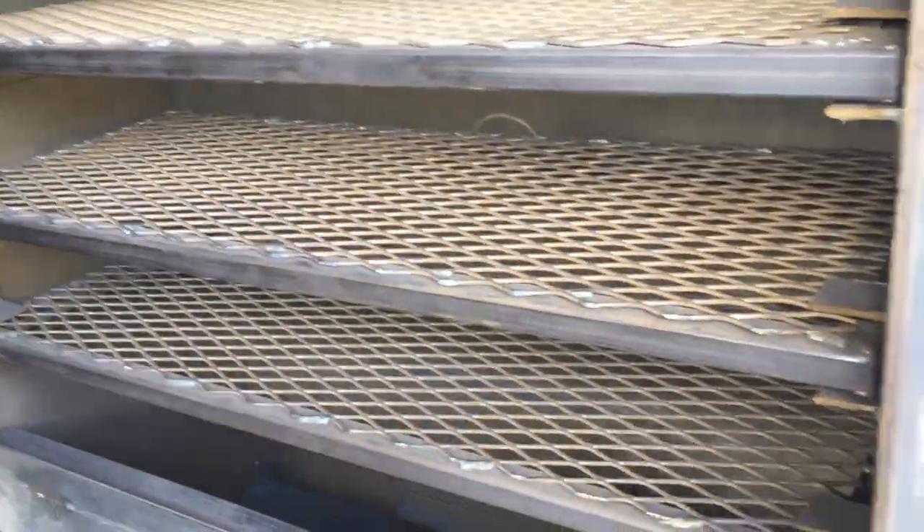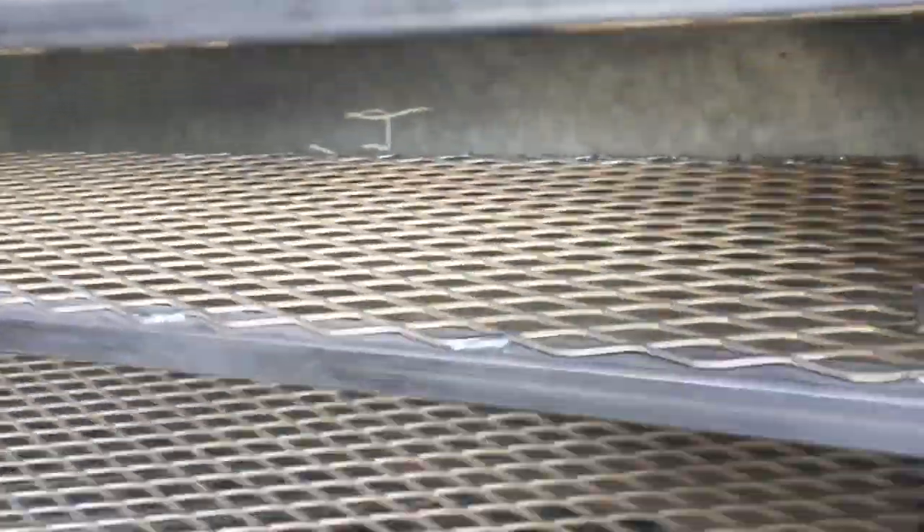In here we have several drawers. It's real dusty right now — you can tell that they've been plasma cutting. These four drawers are real dusty right now, but they'll slide out.